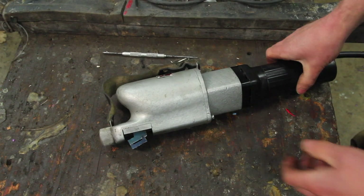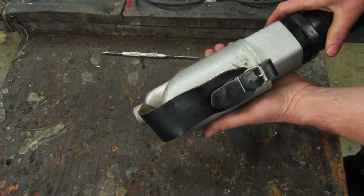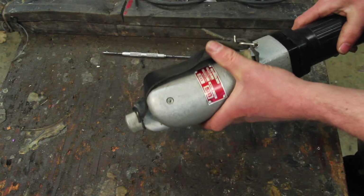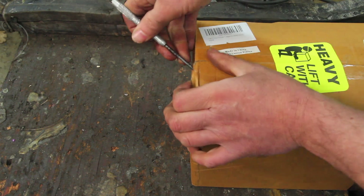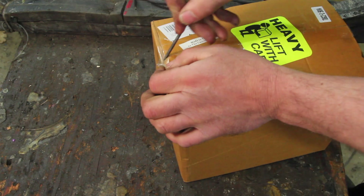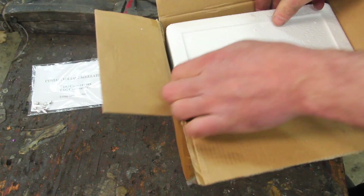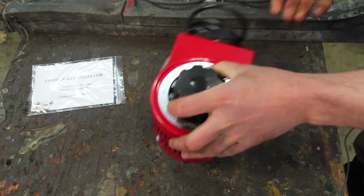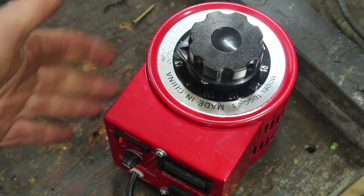I'm pretty sure I could just run this off DC with a PWM controller for speed control, but it was made to run off AC and I think it'd be more satisfying to do that. I got a cheap Variac variable transformer — who doesn't need a Variac?